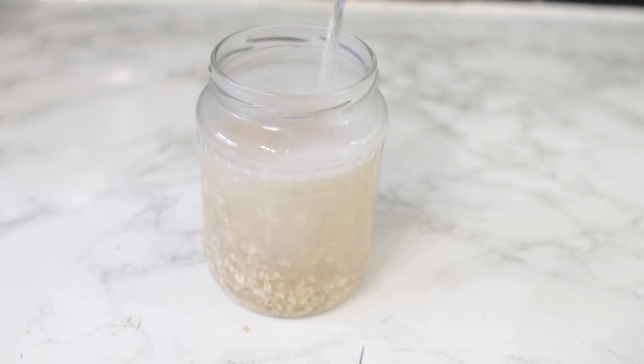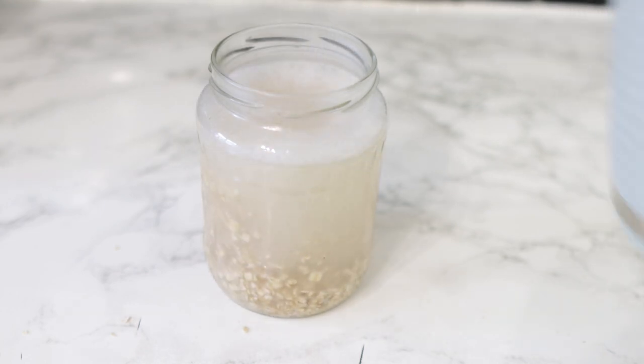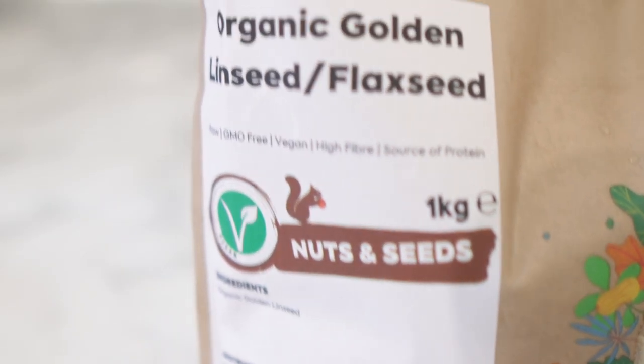After I added 5 tablespoons of oats, I'm now adding some hot water and I'm going to allow it to just sit and infuse for a little bit. In the meantime, I will be prepping my next ingredient.